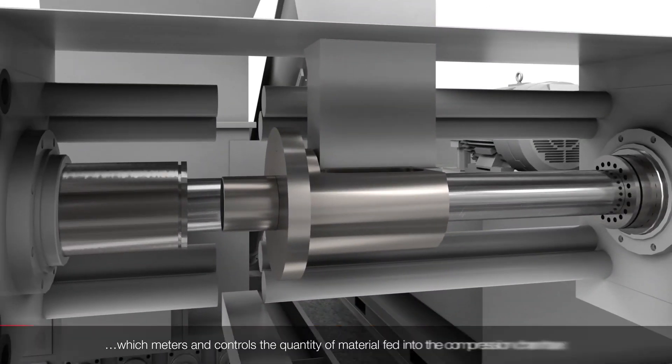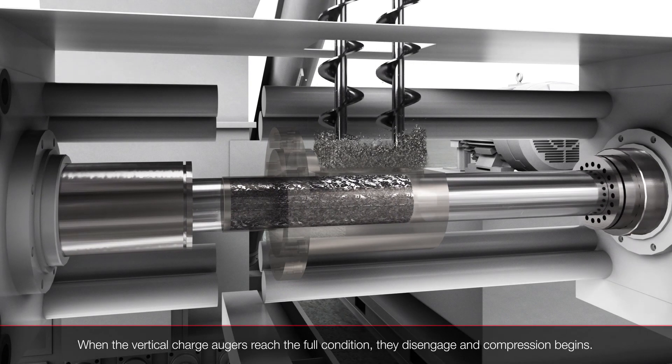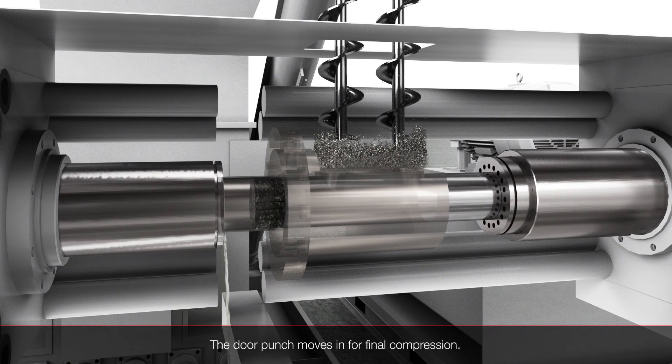Exclusive Dual Compression technology compresses the metal equally from both sides to create dry, compact pucks, proven to increase scrap value up to 25%. An integral tank captures up to 99% of cutting fluids for reclamation or recycling.